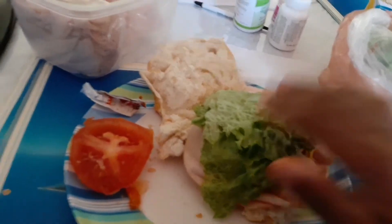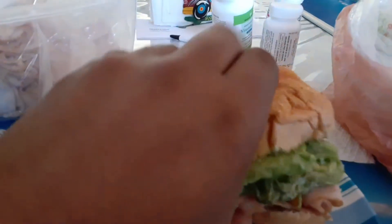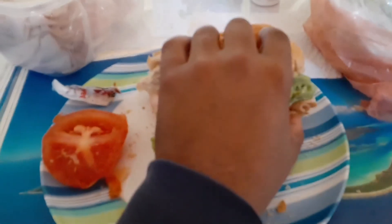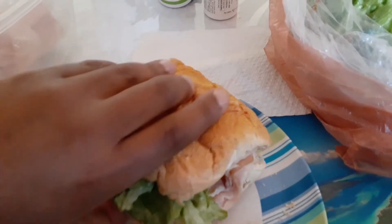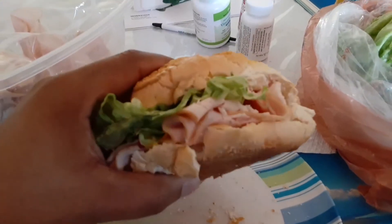All righty, this is different — this is different. Let's see if I can fold this. I'm going to take a bite of this — look at that, look at that!